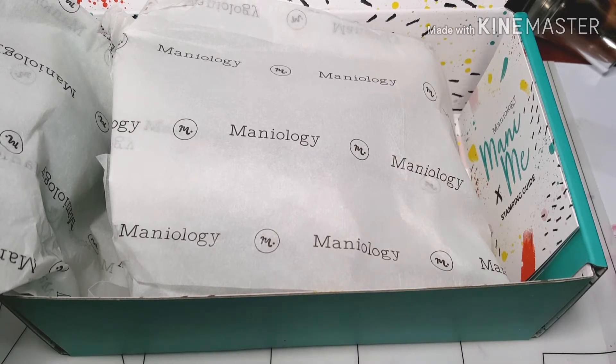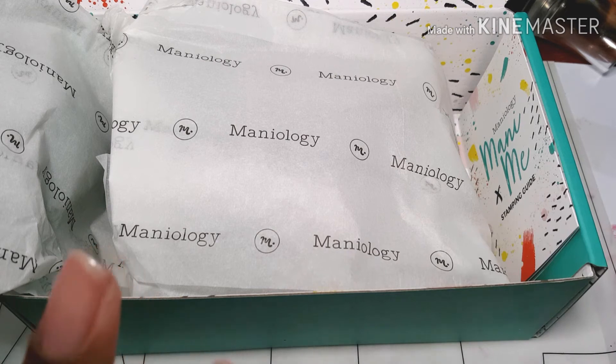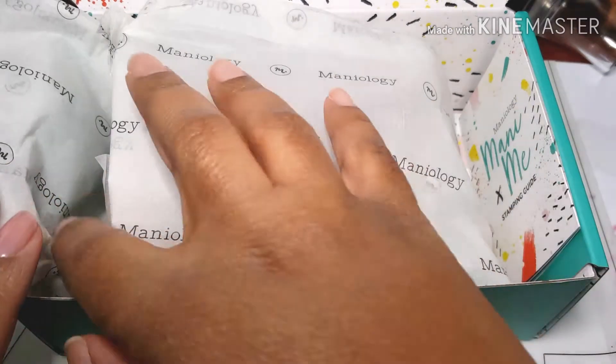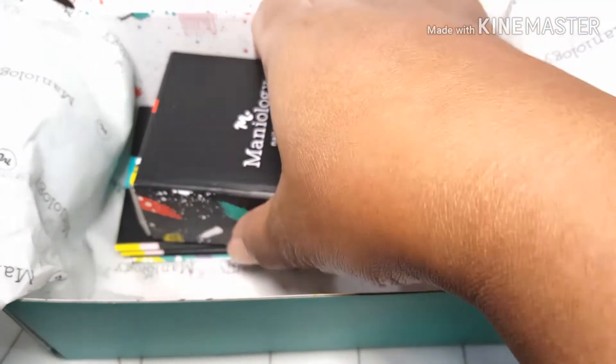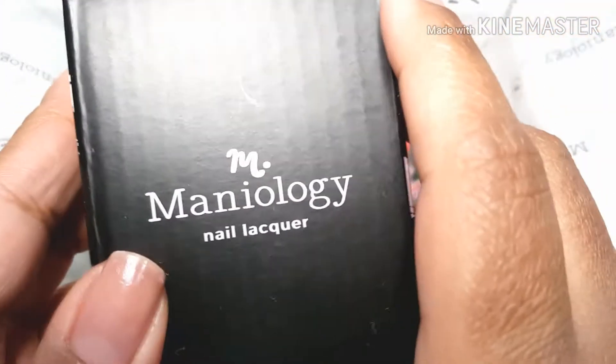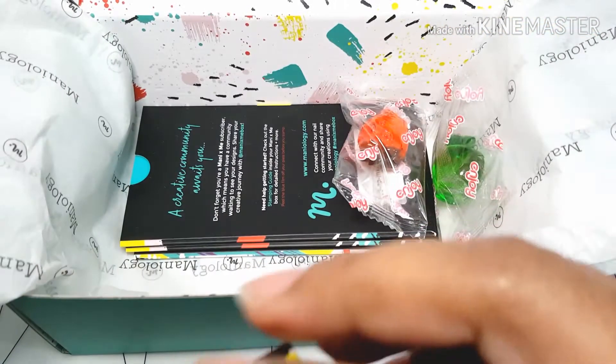They were still pretty small and there was going to be more than one color in the reverse stamping, so I just didn't want to put myself through that. So I skipped that one. And the first thing that we see is the polish — of course the nail lacquer and stamping polishes.